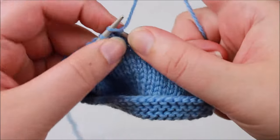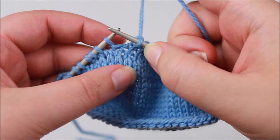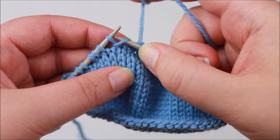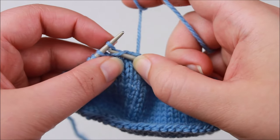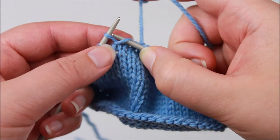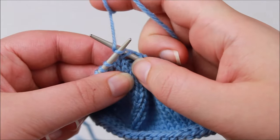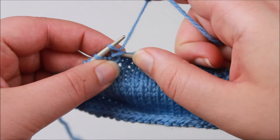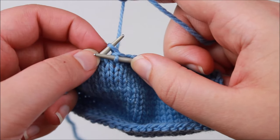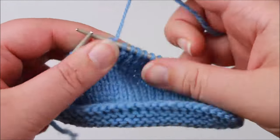To pick up a wrap on the right side, knit to the wrap stitch. Then use your right hand needle tip to pick up the wrap first — going through it as if you're knitting it, scooping it up — and then go knitwise through the stitch that has been wrapped, so the needle is going through two loops. Wrap the working yarn around the right hand needle as if to knit, draw the loop through both of those loops on the left hand needle, and then push both loops off the left hand needle. You can see how it pops the wrap to the wrong side of the work.